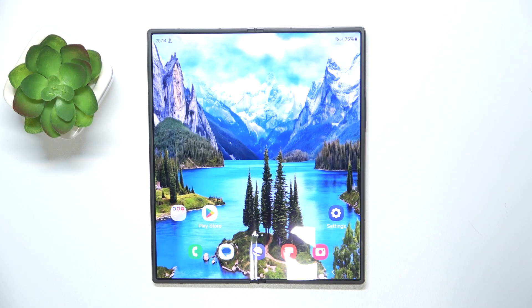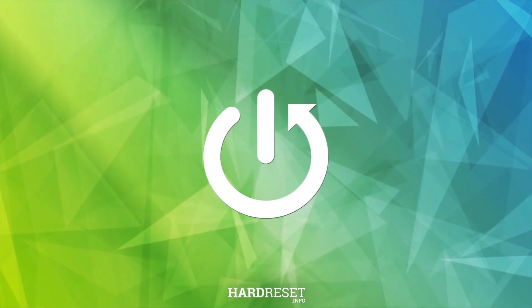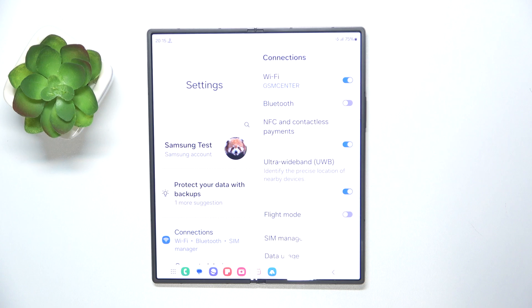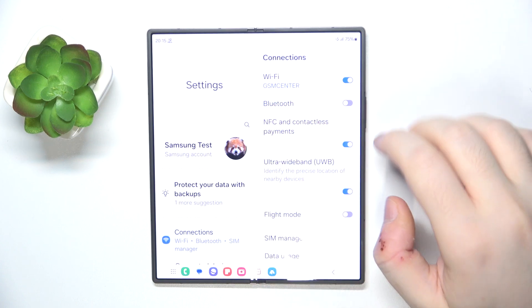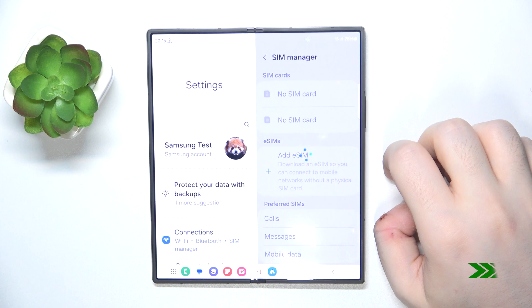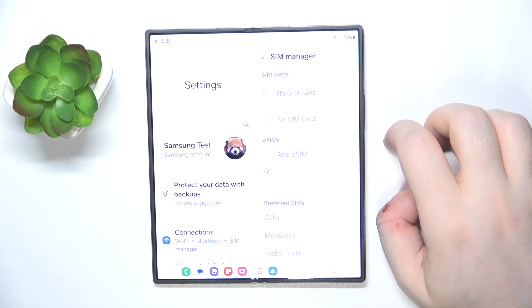Hello, in this video I will show you how to add eSIM on Samsung Galaxy Z Fold 6. So you have to start by opening your settings application, then click on Connections, and now click on SIM Manager. Now click on Add eSIM.